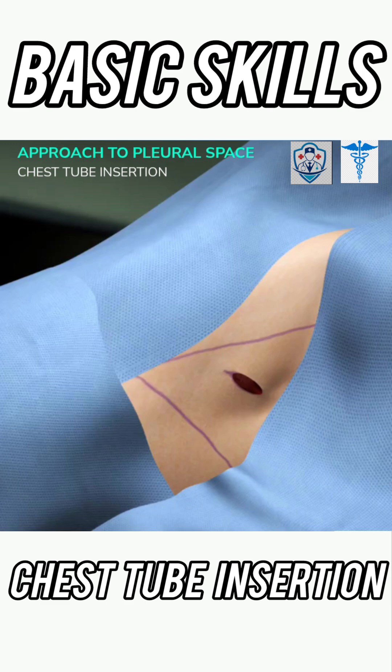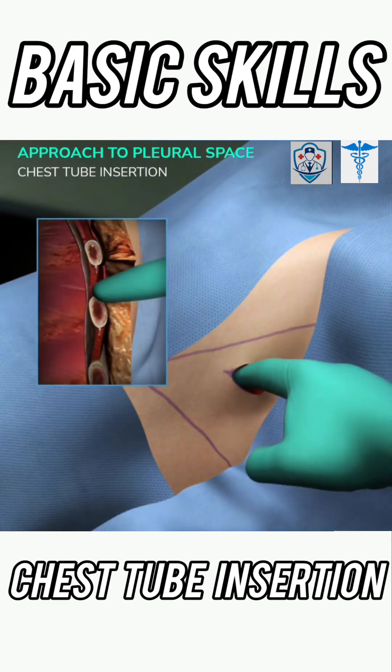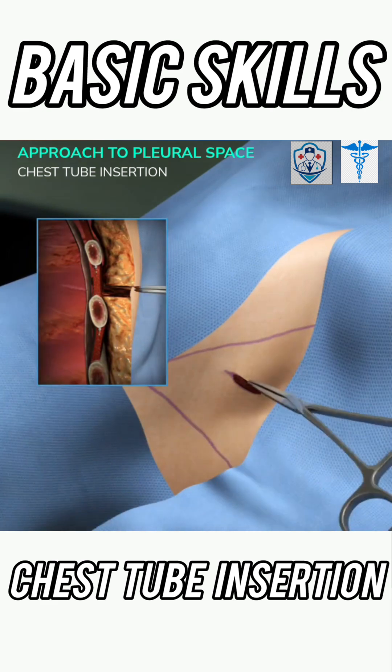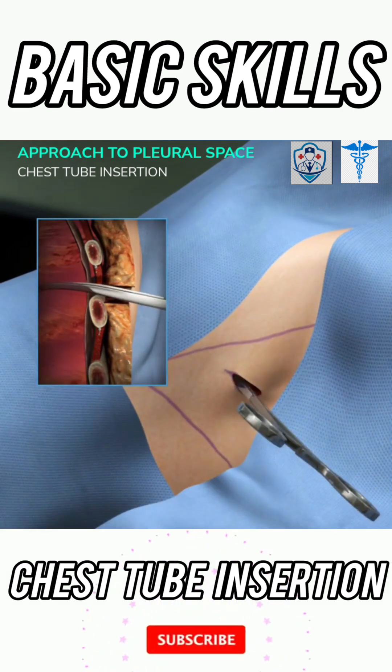With a gloved hand, use your finger to blunt dissect and assess the path created down to the intercostal muscles. This will ensure the large-caliber chest tube will pass through. Then again use the Kelly clamp to blunt dissect down into the parietal pleura.